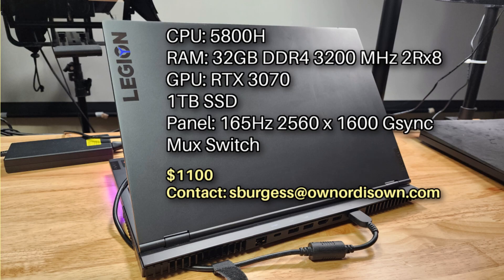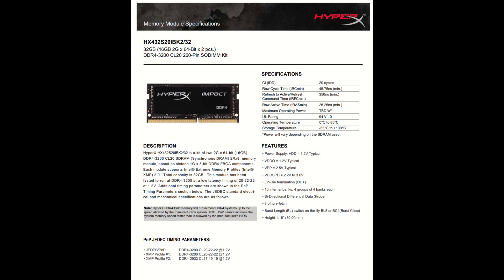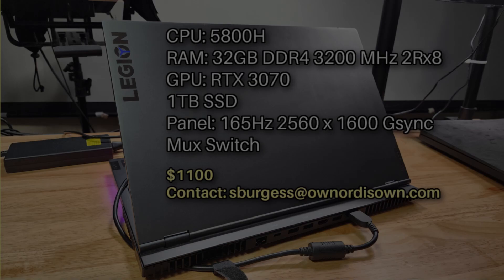Eleven hundred dollars, US only, and payment by PayPal — the registered PayPal address must match the shipping address, because someone tried to scam me out of two thousand dollars once so that's not happening again. The full specs of the Legion 7: 5800H CPU, RTX 3070, 165Hz QHD 2560×1600 G-Sync panel, one terabyte SSD, and I upgraded the RAM to 32GB of DDR4 3200MHz — dual rank by eight, compared to the original slower single rank by sixteen, so this is the fastest RAM configuration available.